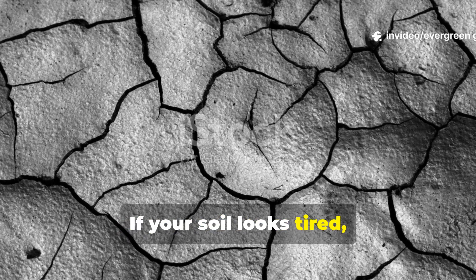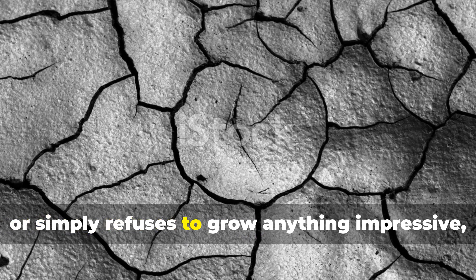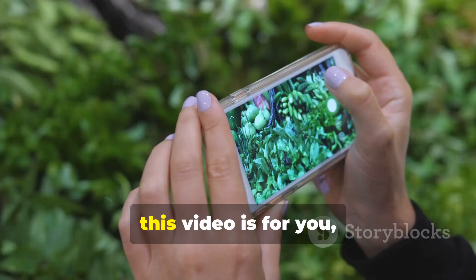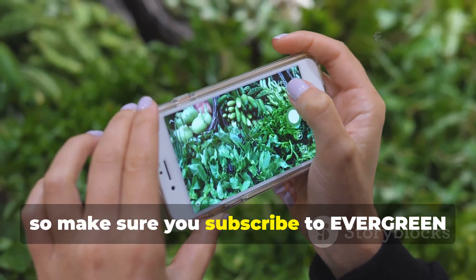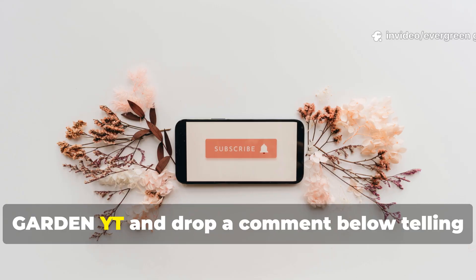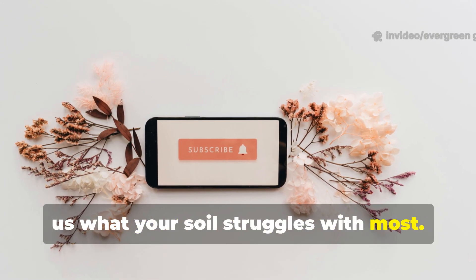If your soil looks tired, crusty, lifeless, or simply refuses to grow anything impressive, this video is for you. Make sure you subscribe to Evergreen Garden YT and drop a comment below telling us what your soil struggles with most.